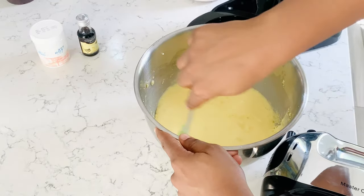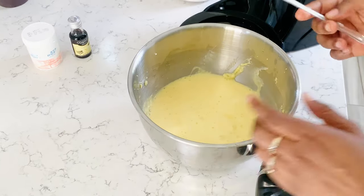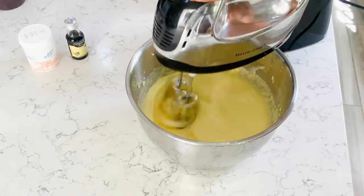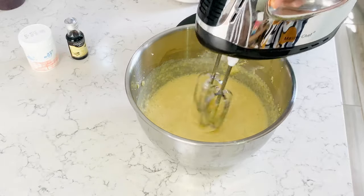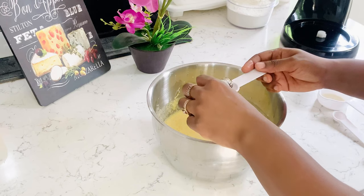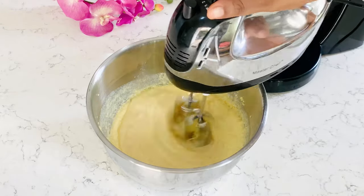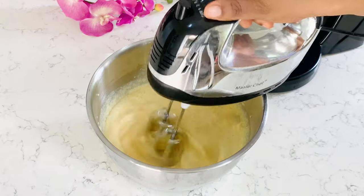Like we did for the margarine and batter, we are going to scrape the sides and then incorporate into the mixture and mix again. Now we add the last part of our wet ingredients — that is our milk and our essence. I'm using vanilla essence, but you can use pineapple, lemon, or whichever one you have available or prefer.